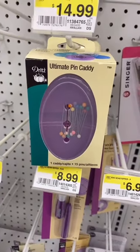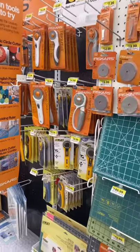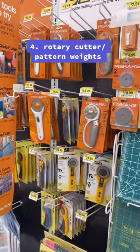Next is a regular old magnet, or a magnetic pin cushion. This is from my girls with long nails — I know picking them up sucks. This makes it so easy.